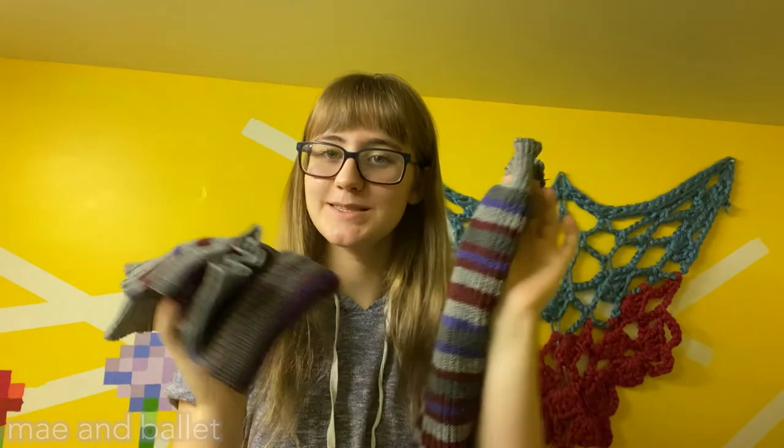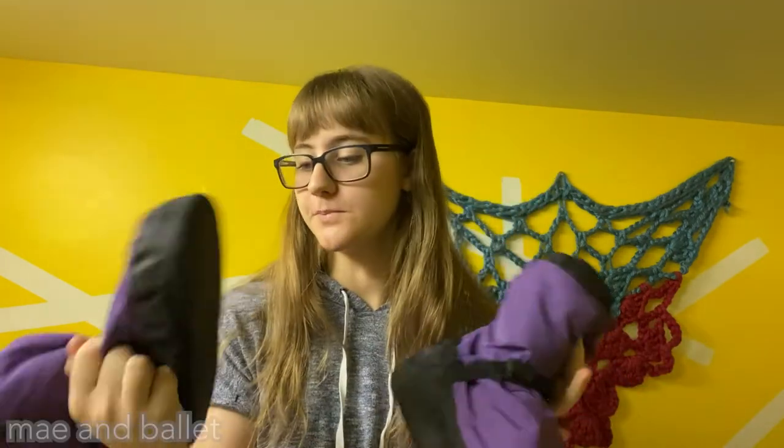Finally I have a pair of pointe boots from Bloch. I feel like everybody has a pair of these and everybody knows someone with the same color — I know like five people who have this same color. These are really great for warming up when you're waiting for rehearsal and your feet need to stay warm.